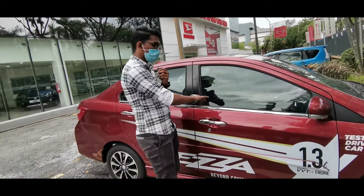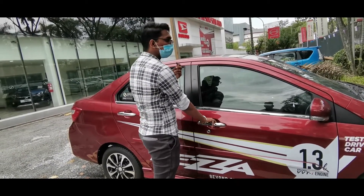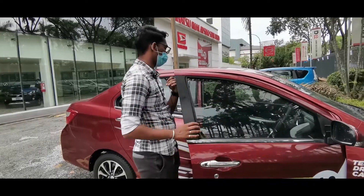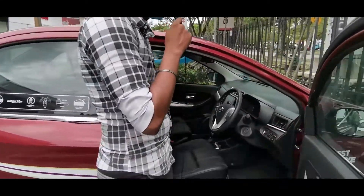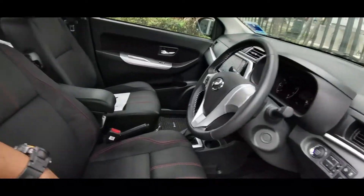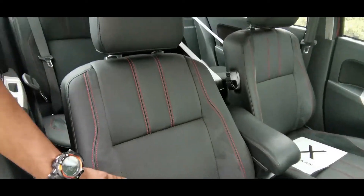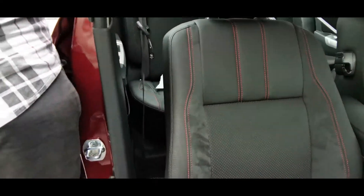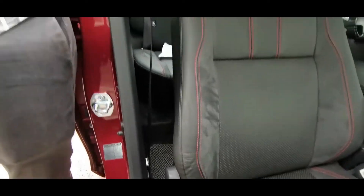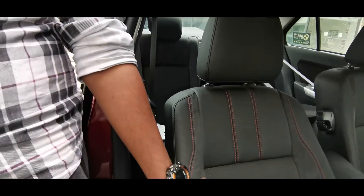You don't need to open this manually because it has smart key access — you can easily access the door. What first attracts me about the interior is the seat, which uses semi-Alcantara style plus leather together. The seat looks very sporty, both front and back, and is very comfortable.